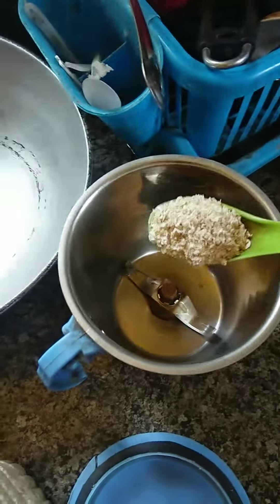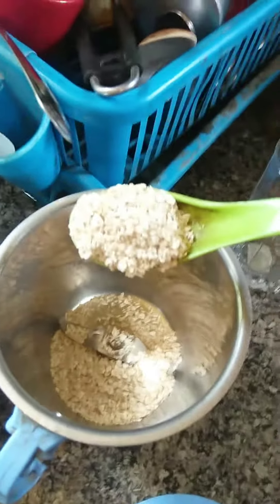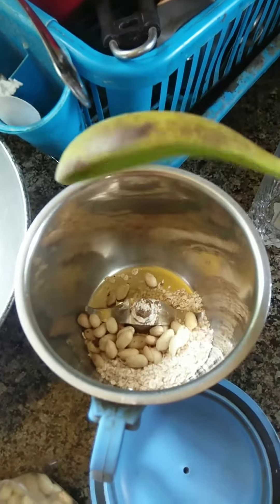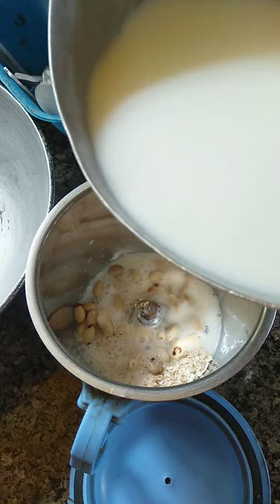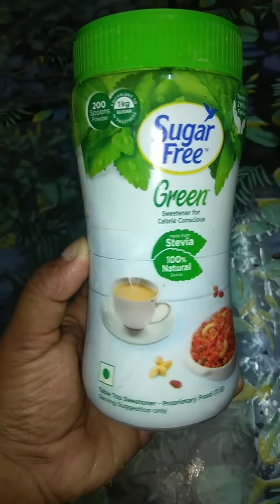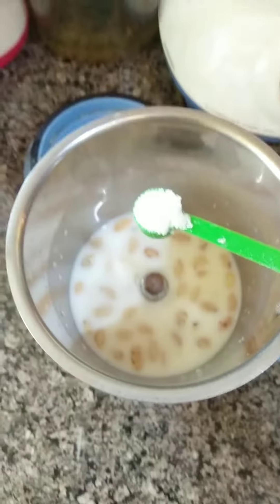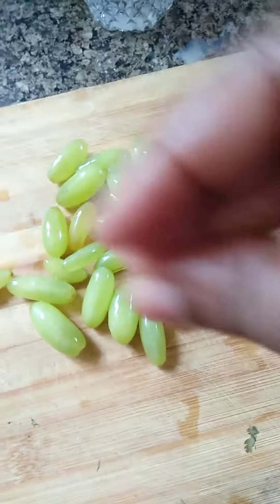For making oats smoothie, we need 2 tbsp of roasted oats. After that, I'm gonna add peanuts and hot milk, as well as sugar-free green tea — it is very very good for our health. I don't use sugar; we need the natural taste of our fruits. You can use honey as well. I'm gonna mix it 2 tbsp.